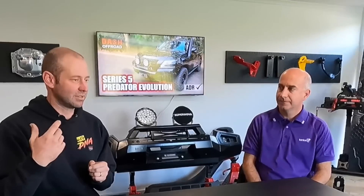So to start with, we often see cars from interstate and we haven't been certain in the past what the rules are. Is a GVM upgrade a state thing or is it a federal based thing?